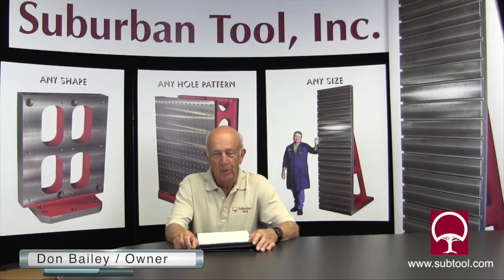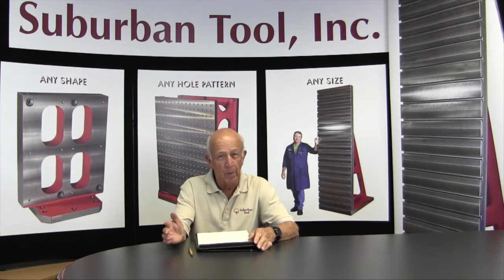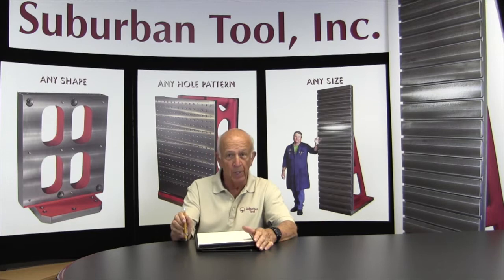Hi folks, Don Bailey from Suburban Tool. We're here to show you some tips and tricks that we've learned throughout the years and we're going to share them with you in a number of videos — probably a dozen different videos — where we can make you more efficient and have some fun doing it. So let's get started.